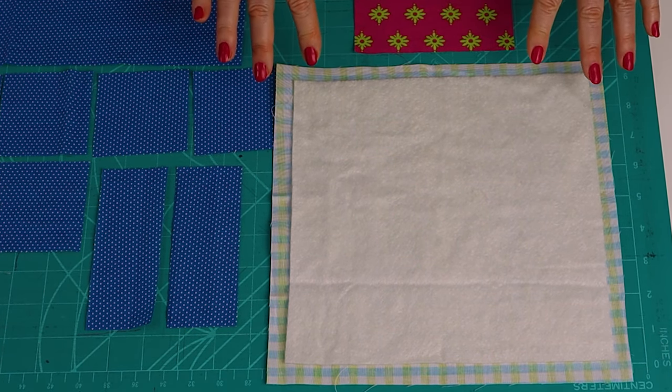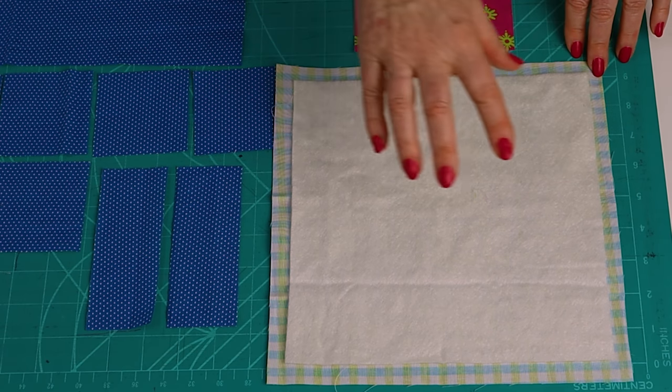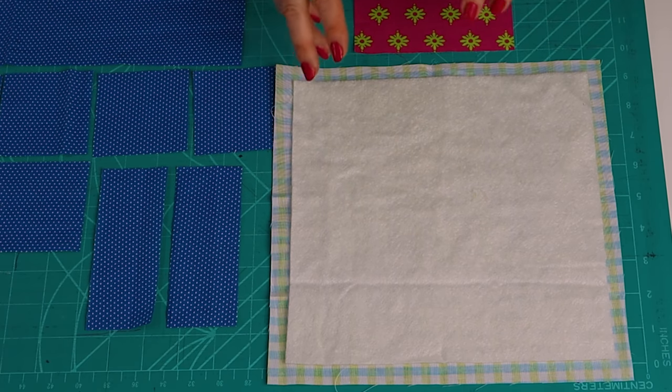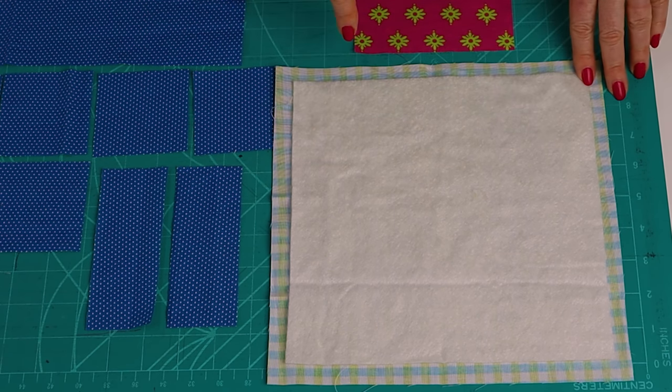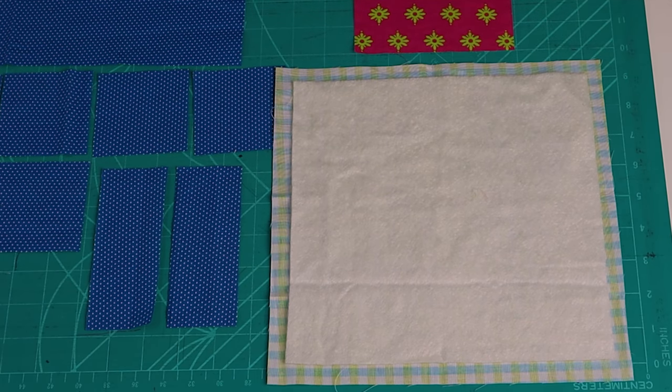Position your batting onto the backing fabric with a ½-inch gap all the way around the edge. Hold it in place with some basting spray or a couple of dabs of glue. I have this gap because I'm joining my blocks using my easy cover strip method. But if you want to use the regular joining strip method, just cut your batting to the same size as your backing fabric.